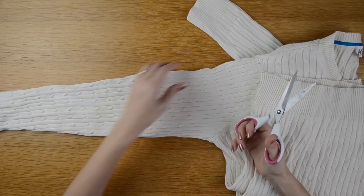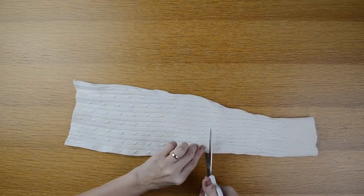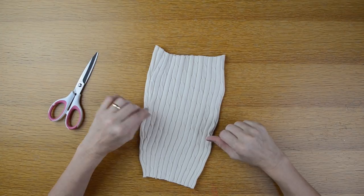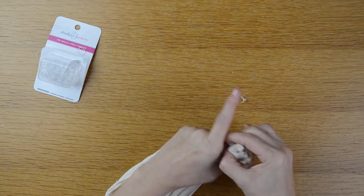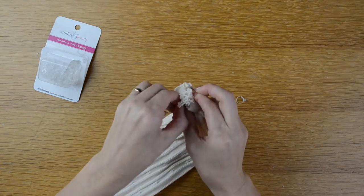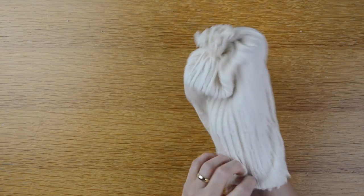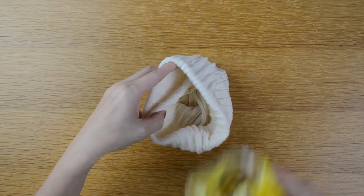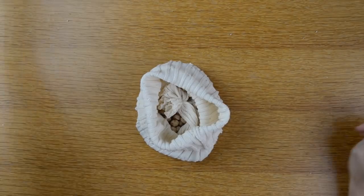I'm going to take my sweater and start off by cutting the sleeve off. Here is my sweater sleeve all cut off. Now I'm going to turn it inside out, gather one of the ends, and take a few rubber bands and wrap that around to close it. Then I'll turn it right side out — this is what the bottom is going to look like. I'll open that up and place some dry beans in there to help weigh it down, and now it's time to fill my pumpkin.